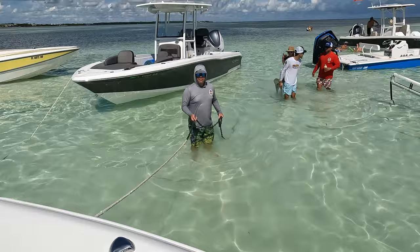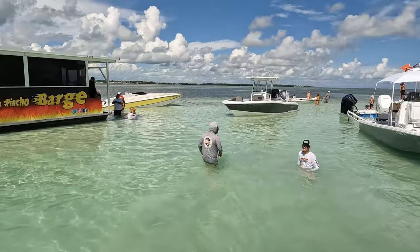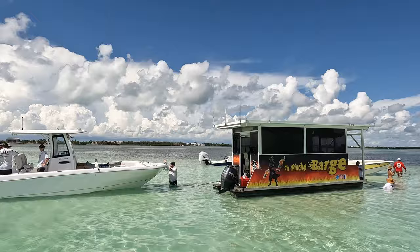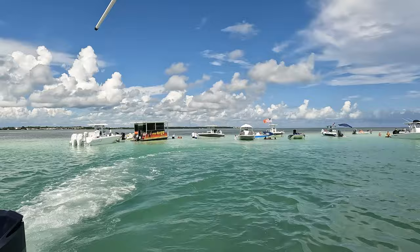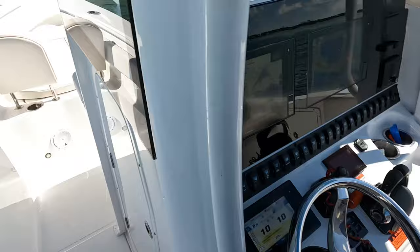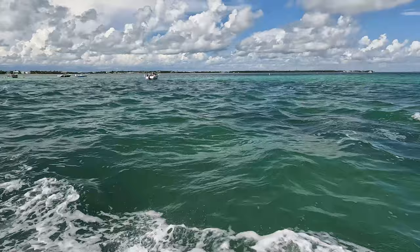Big shout out to these guys giving me a hand at the end of the day to leave — they got a badass Yellowfin and the concept over there. The good thing about making friends out here at the sandbar, they all help each other out, and that was nice and smooth to get out. And just like that guys we're out nice and smooth. Beautiful day out here and I ended up winning this badass Yeti cooler — what a perfect day.